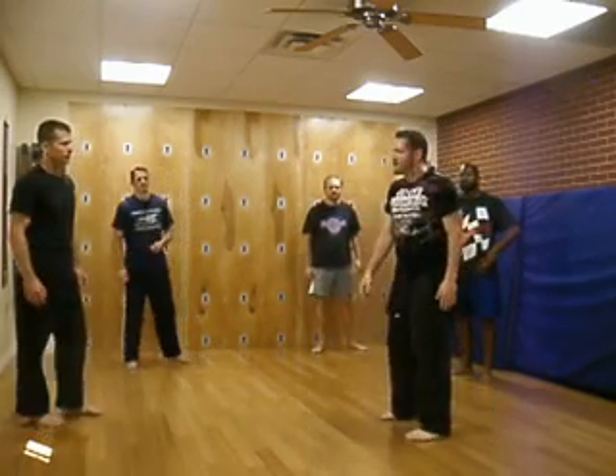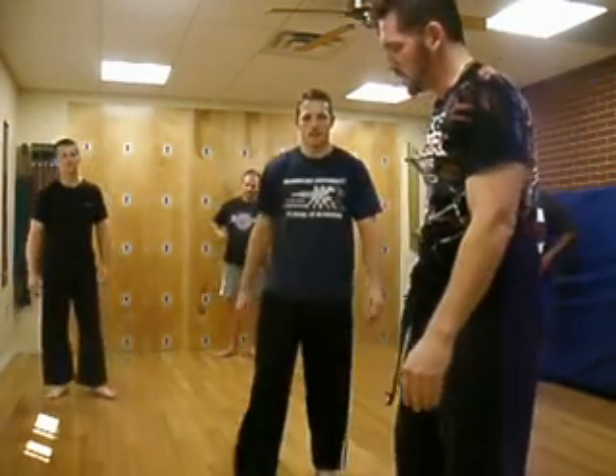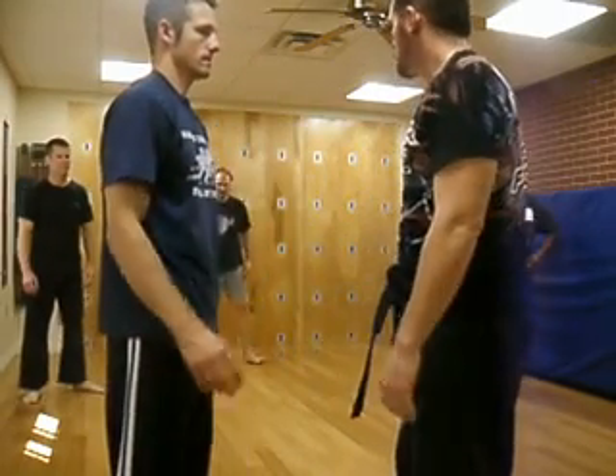So, who wants to be my uke for the technique? Alright. So, we go here, a little close to it. He comes up for the choke.